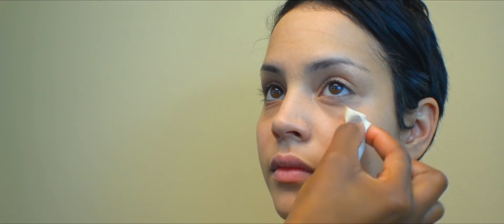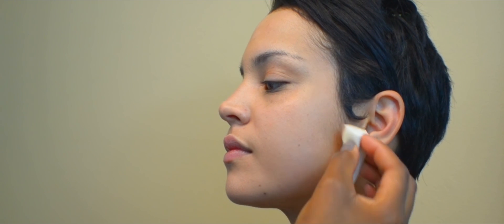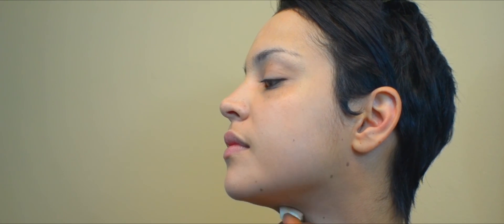The most important thing when it comes to applying foundation is to make sure you blend. No one should ever know where your foundation starts or stops. Be sure to extend the foundation past the jawline — you don't want any lines of demarcation. Blend it into the neck.